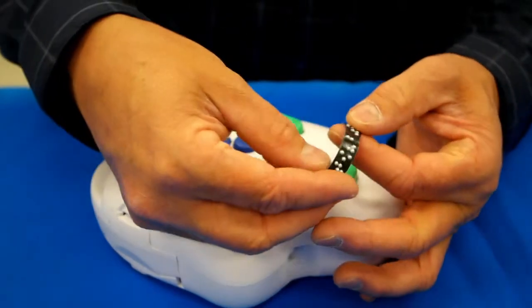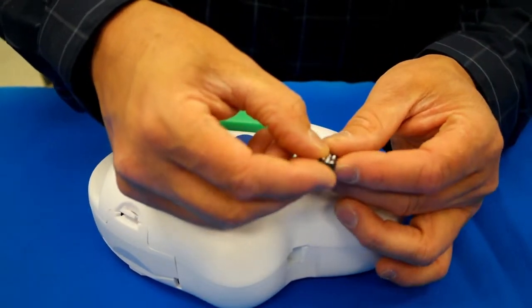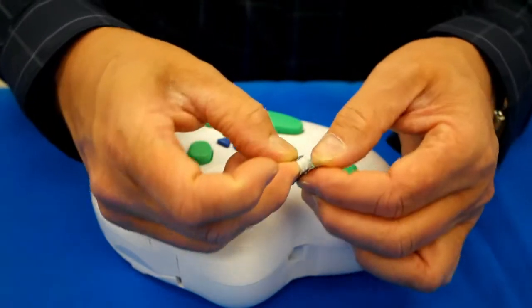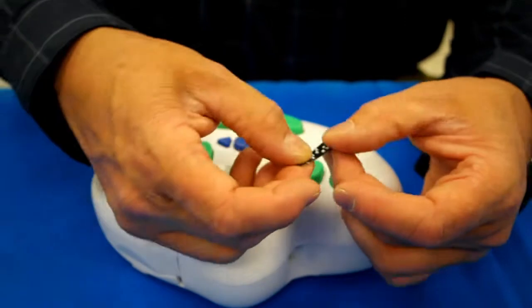It's very crisp, consistent braille. The cutter also makes a nice score mark that allows you to easily peel it, so you can find the edge of the tape and peel the tape, which not all label makers that are available do.